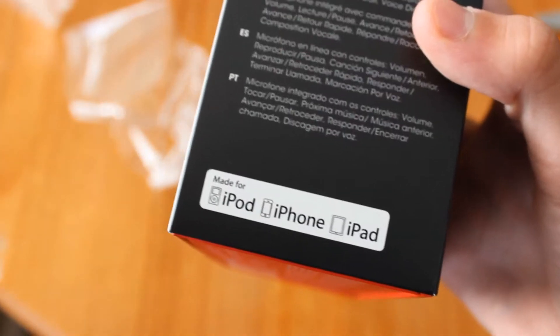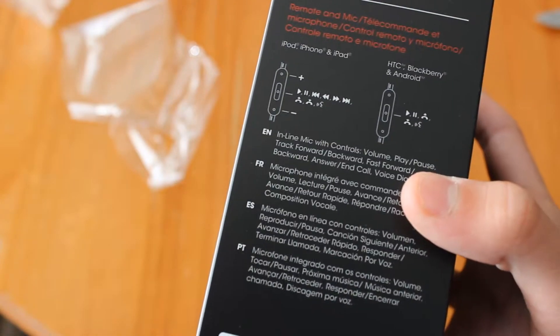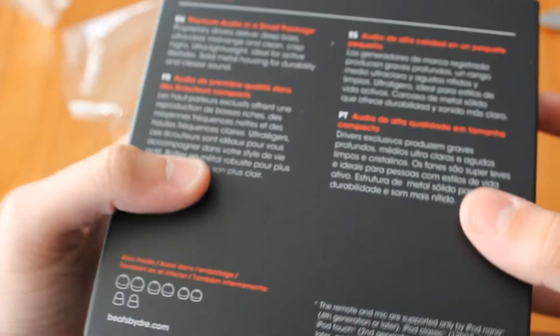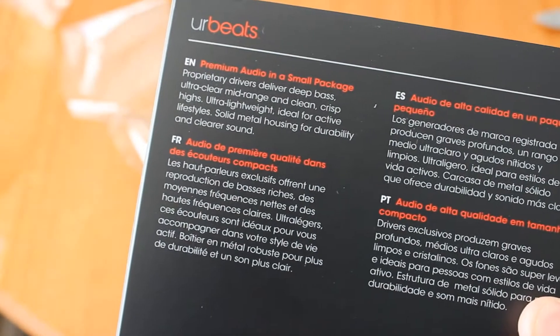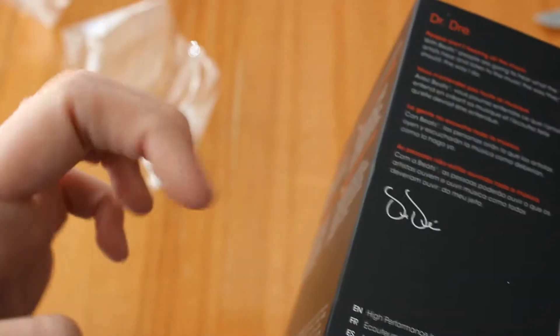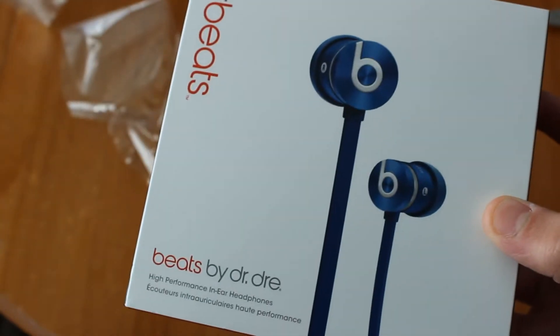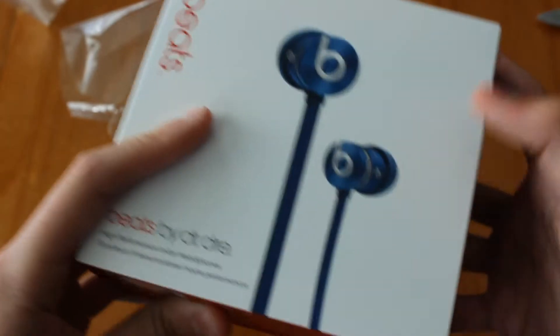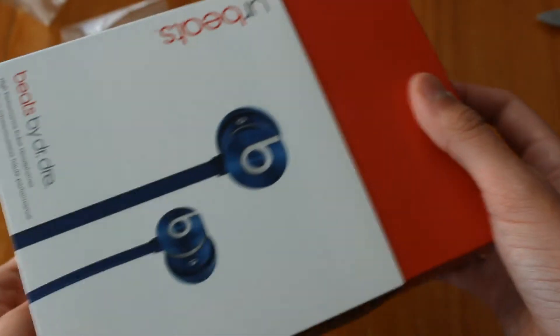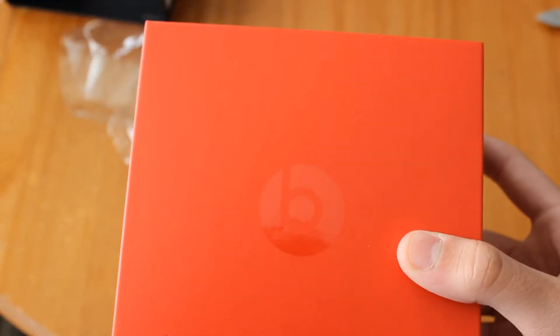So the box just says 'Beats by Dre' right there, and then you've always seen 'made for iPod, iPhone, iPad.' Then it shows the controls on the back and some other stuff, there's a signature. I got blue because at my school this is like the color — royal blue — so that's pretty cool. Let me just slide this off and you can see the red logo.